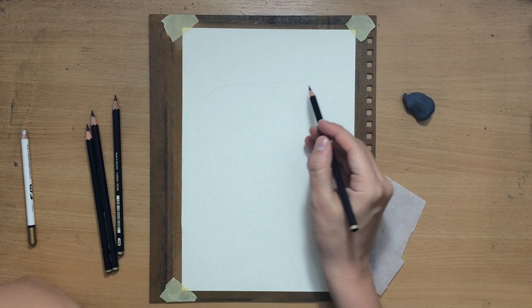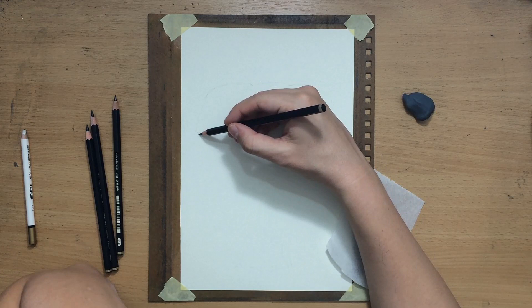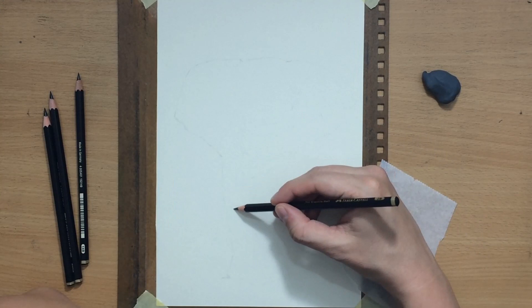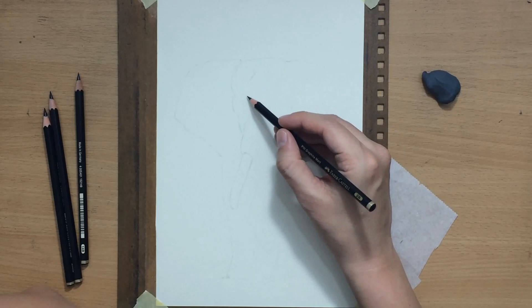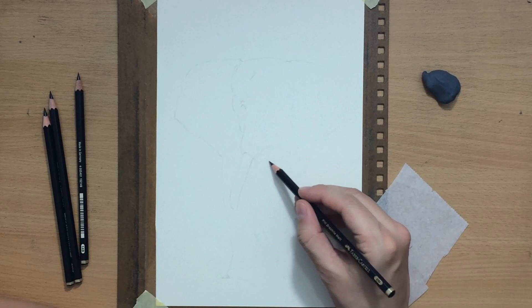For blending I'll use mostly brushes, but also tortillons and Q-tips. For erasing I'll use a Koh-I-Noor pencil eraser and a Faber-Castell kneaded eraser. The composition is simple — just the animal in the middle with no background, like a vignette with a little bit of shadow under the animal. My impression from the initial tests was pretty much confirmed during the drawing process: these pencils are really good and can do pretty much everything that graphite pencils can do.